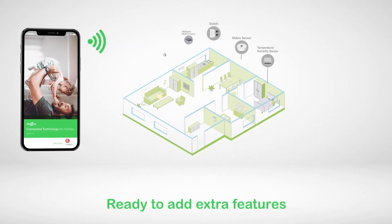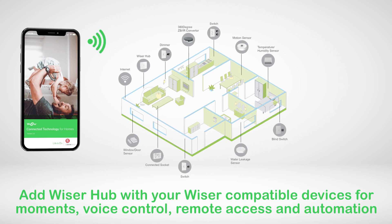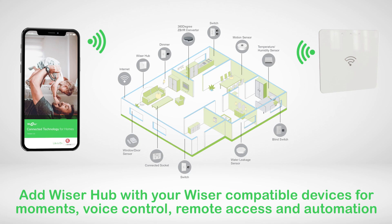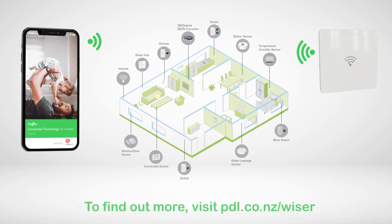Now you're connected to the Wiser by SE app, you have the option to add a Wiser Hub and other devices for more connectivity, bringing to life more exciting features with voice and moment control, remote access and cool automation functions. Visit pdl.co.nz/Wiser to find out more.